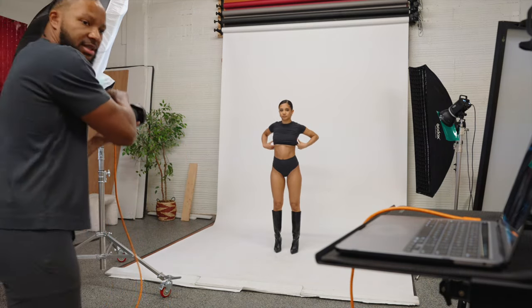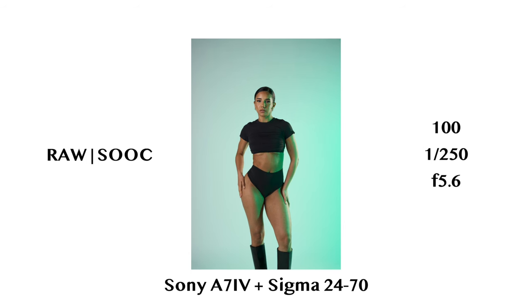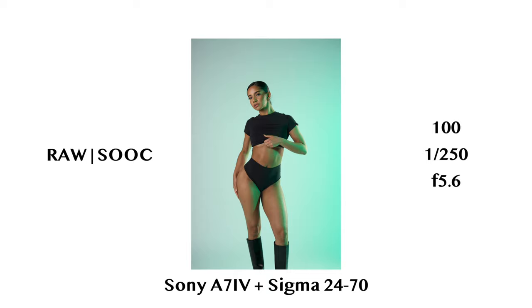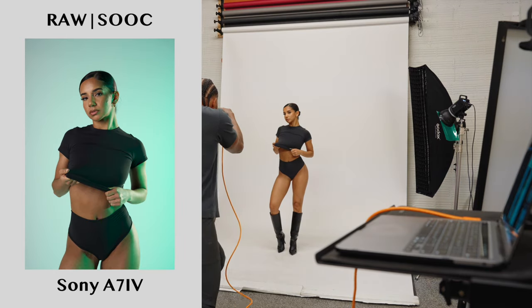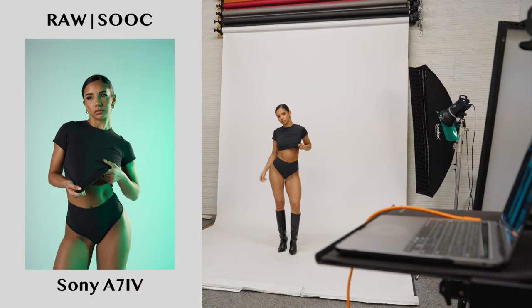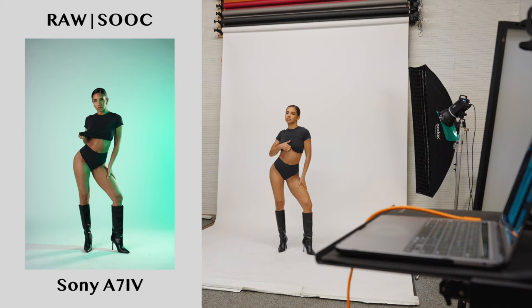I'm going to start with mediums because I just like to start with mediums. Three, two. Nice. Perfect. Three, two. Good. Closer. Yes. Perfect. Nice. Going wide. Loving these.